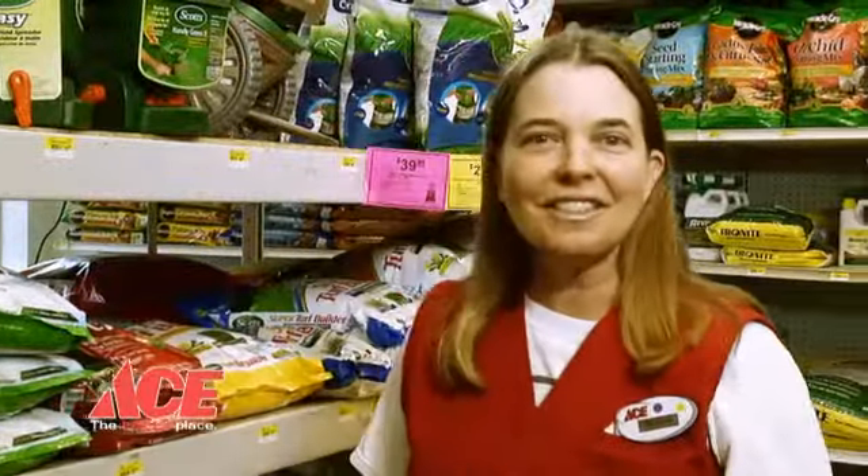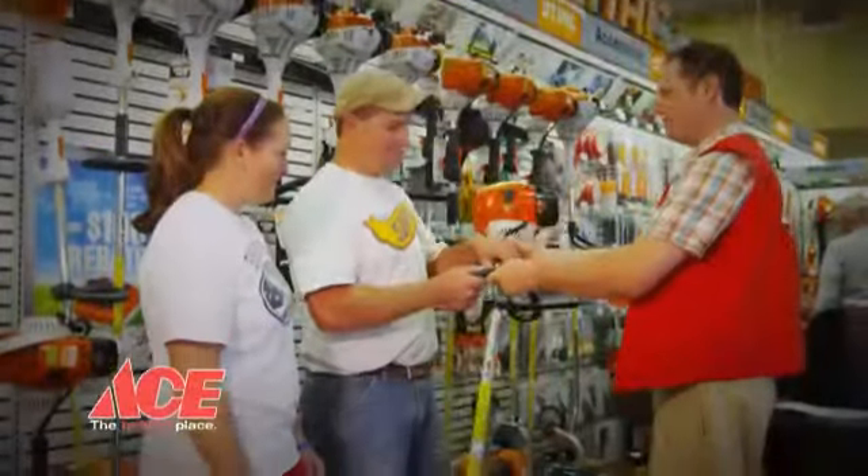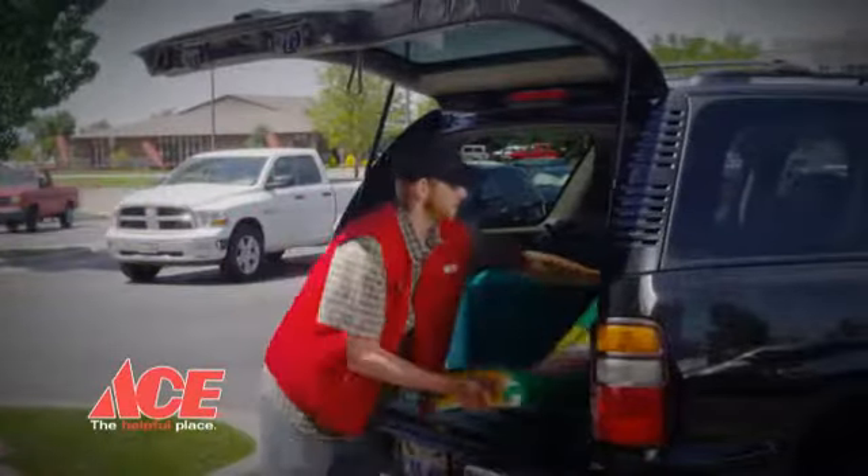Come on in. We're just around the corner. Your neighborhood Ace is here for you. Let your local Ace Hardware help you with all your lawn and garden, plumbing, paint, and home improvement needs.